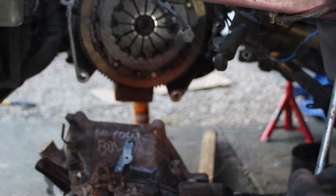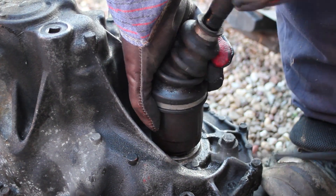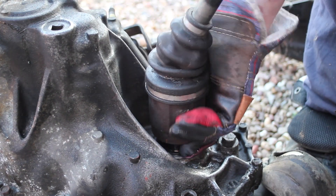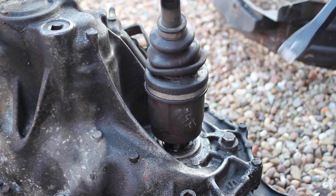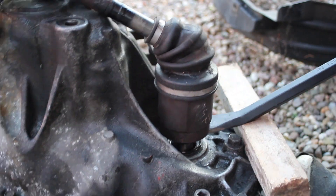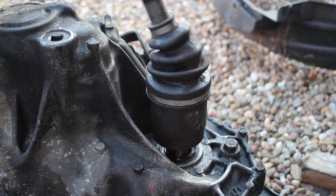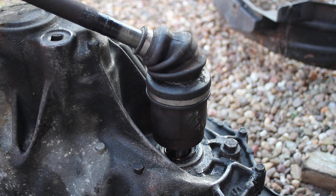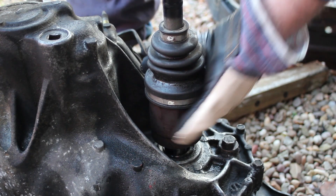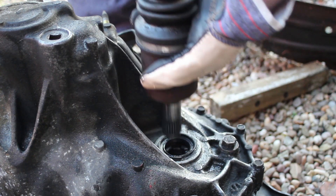Next we need to get the driveshaft out. We had an absolute nightmare with this - it didn't seem to want to pop out. Eventually we rotated it into position because absolute force wasn't working, and rotating it the right way let it pop past the circlip. Because of the fun and games we had with this we decided to replace the driveshaft - that needs a different video because of circlip issues - but it did eventually come out.